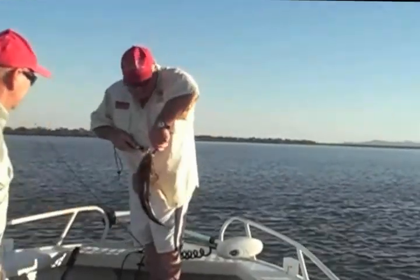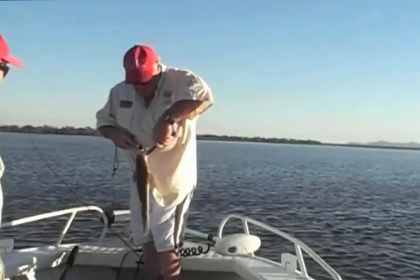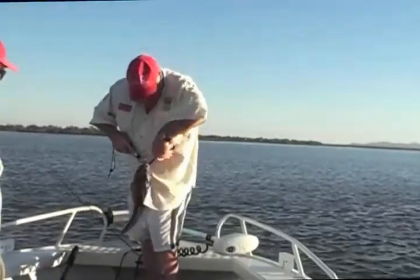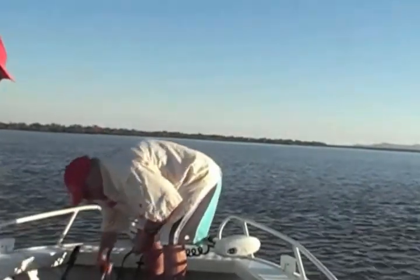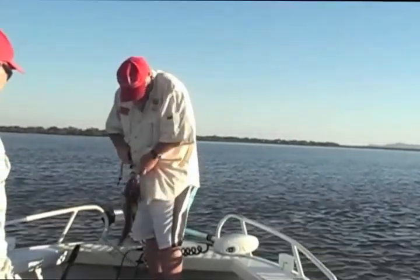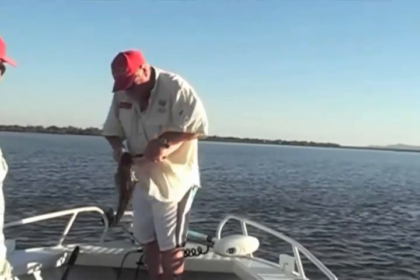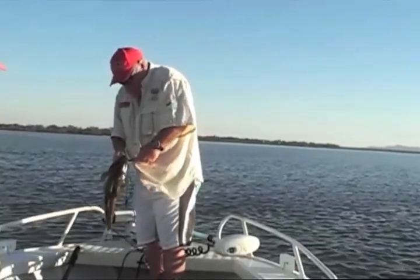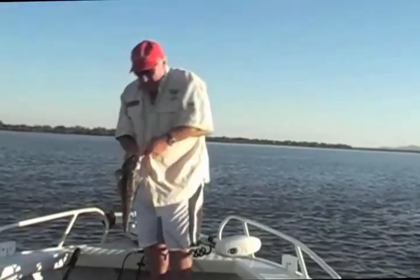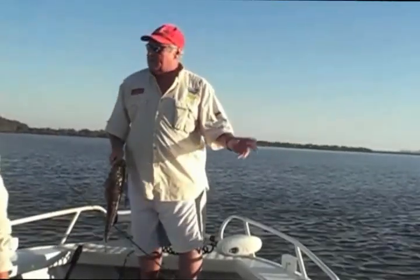You haven't got to do a lot of action. The main thing, more than anything, is just to be in the right place. It's just a flick of the wrist. Gentle. But the main thing is to be in the right place.